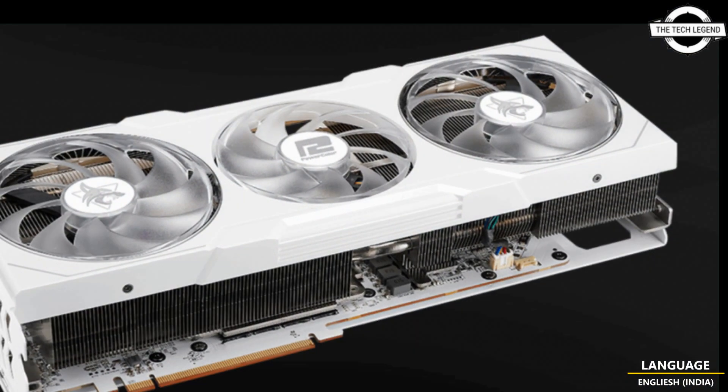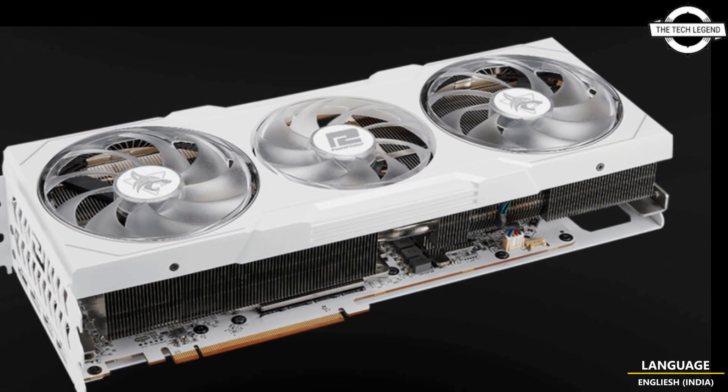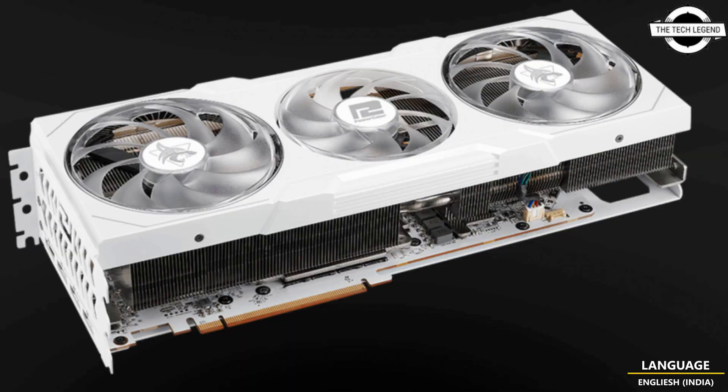It boasts 6144 stream processors with a boost clock of up to 2525 MHz and a game clock of up to 2330 MHz, with 24 GB of GDDR6 memory at 20 Gbps effective, and 96 MB of Infinity Cache, delivering 4K gaming at the highest settings.